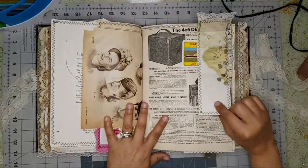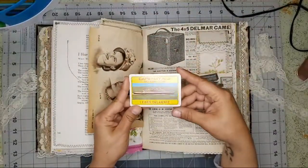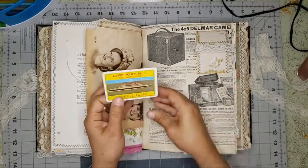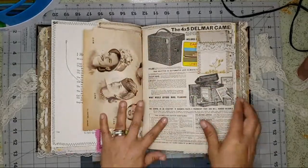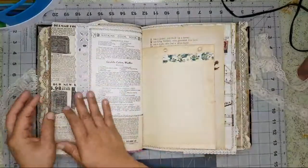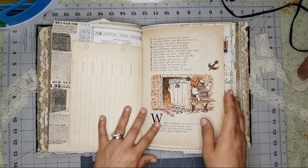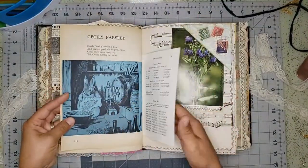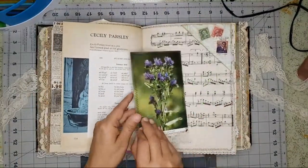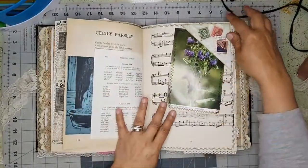Here's a little flip she can journal in, and this is where I'm from — Cape May — with an old playing card. There's a little piece of fabric, more poetry, something out of the vintage magazine, and another flip.